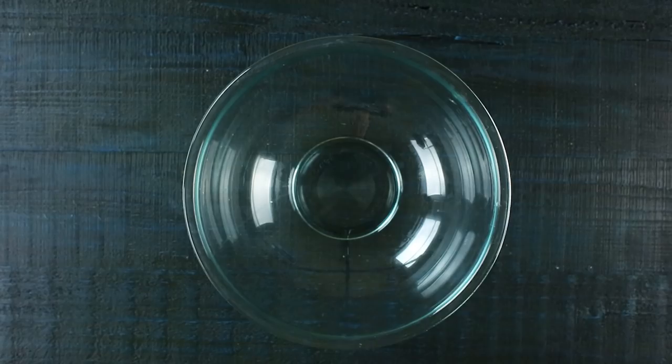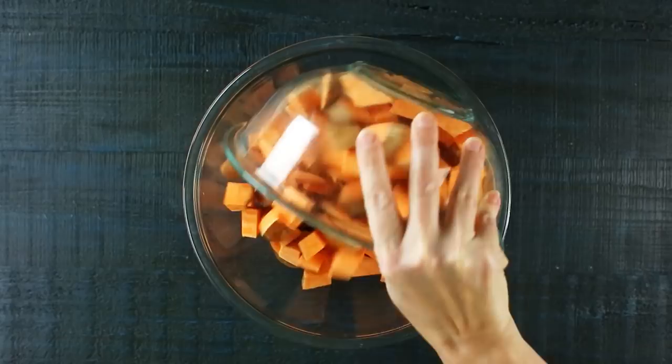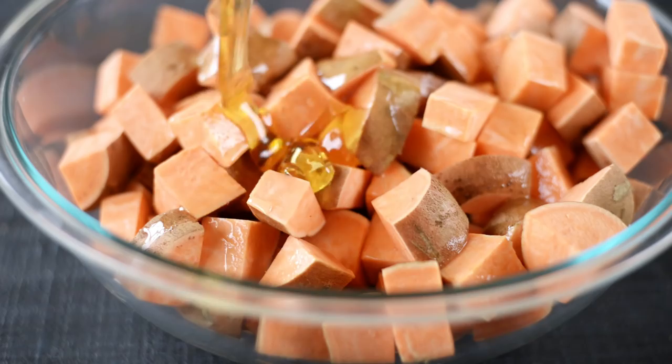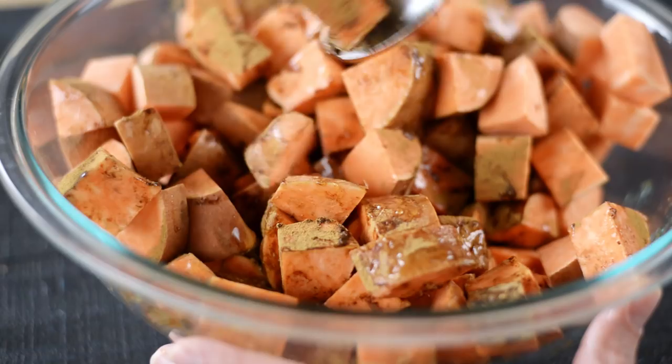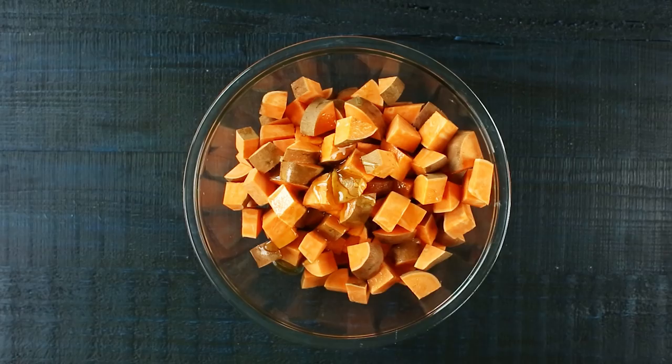While our chicken is marinating, we're going to go ahead and start on our roasted sweet potatoes. Start by preheating your oven to 375 degrees Fahrenheit and lining a rimmed baking sheet with some parchment paper. In a large mixing bowl, add some diced sweet potatoes — no need to take the skin off — followed by some melted coconut oil, raw honey, sea salt, and ground cinnamon. Then toss everything to coat evenly.